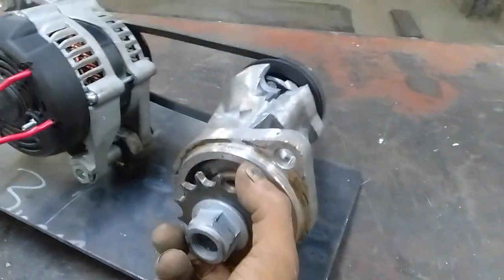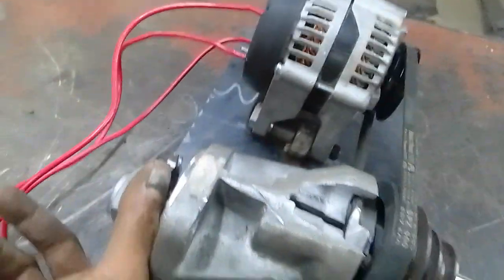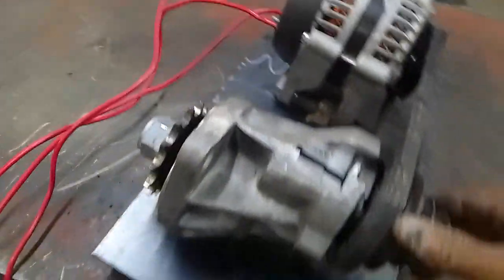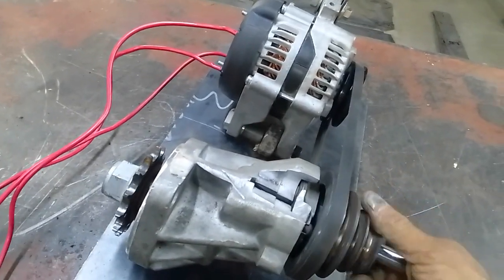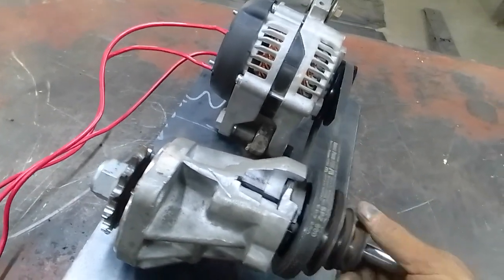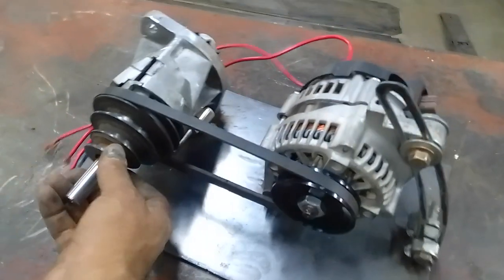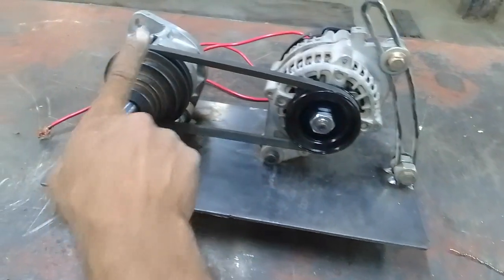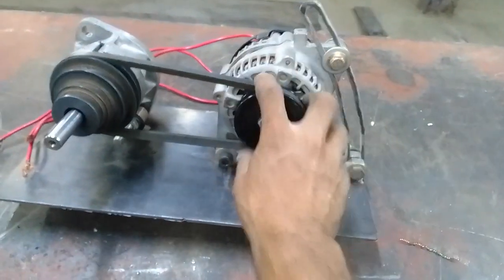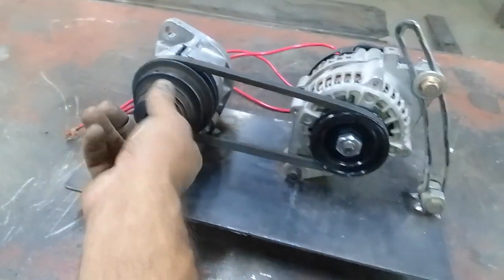On this side I extended it a bit longer with some thread so I can put my sprocket on. It's now essentially a 4-to-1 ratio, which means we'll have a lot more torque. I've also increased the torque a little bit further by using a slightly smaller pulley on one side and a slightly bigger one on the other.